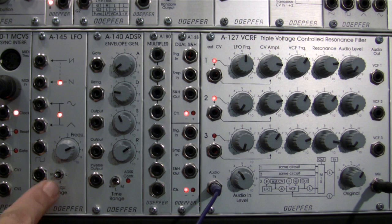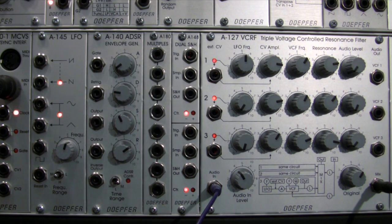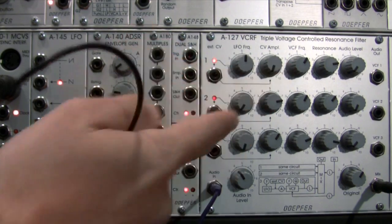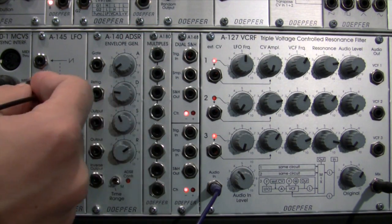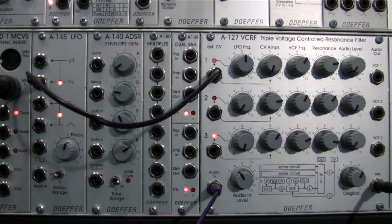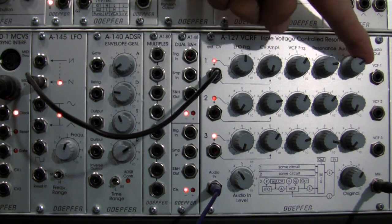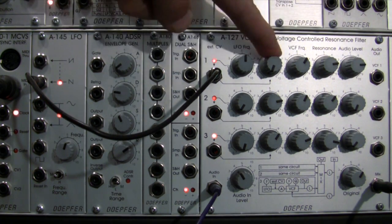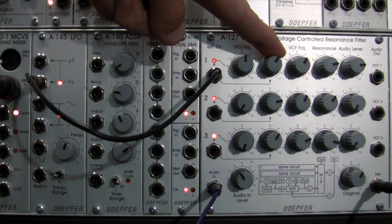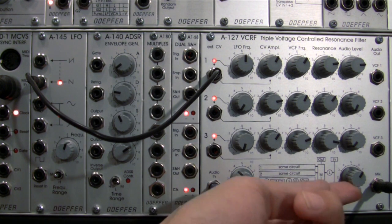Now I'm going to use the A145 as an audio source, bringing it into the high range — the audio range. I'm not really sure what that's going to sound like but let's see. I'll bring the CV amplitude all the way down and start with just filter one, taking a saw wave right out of the A145 and feeding it into the filter. You don't hear anything yet because I'm not feeding audio into the filter. Now I bring this up and get some in there — a nice crunchy, distorted sound.